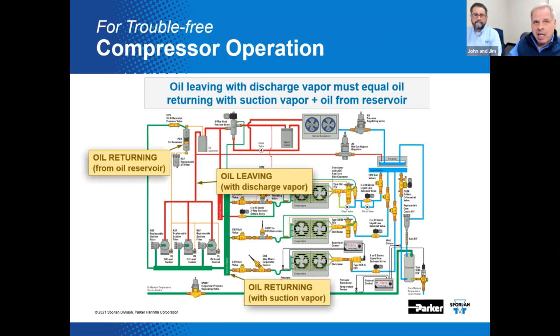To keep things in balance, the oil leaving with the refrigerant discharge vapor needs to equal the oil returning from the suction vapor, plus the oil that we're pulling from the reserve or the reservoir. We haven't talked much about oil reservoirs yet, but we will.